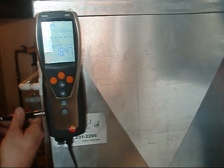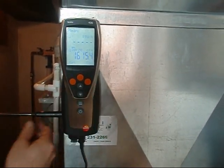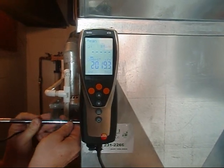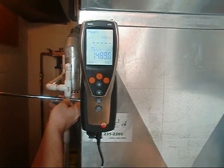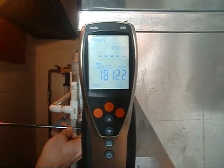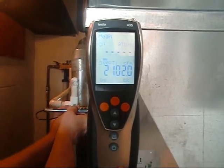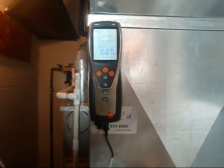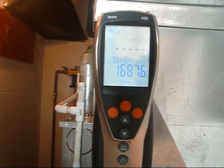Okay, y'all. We got the blower fired up. We're going to check the CFM, make sure we're moving enough air with our new air conditioner here. We're looking great — 400 CFM per ton, we got four tons, that's 1,600. We're right there in the ballpark.